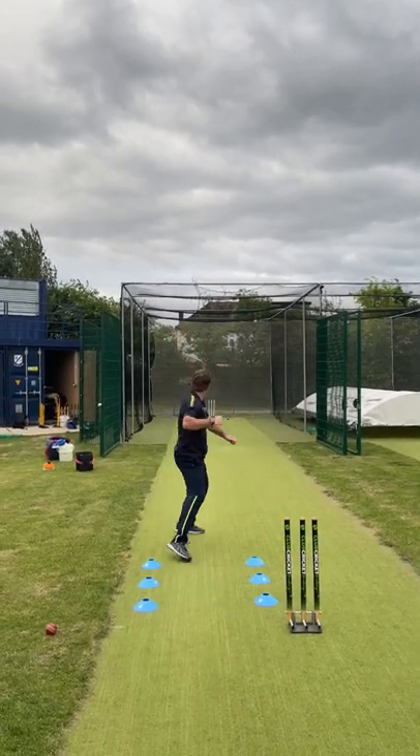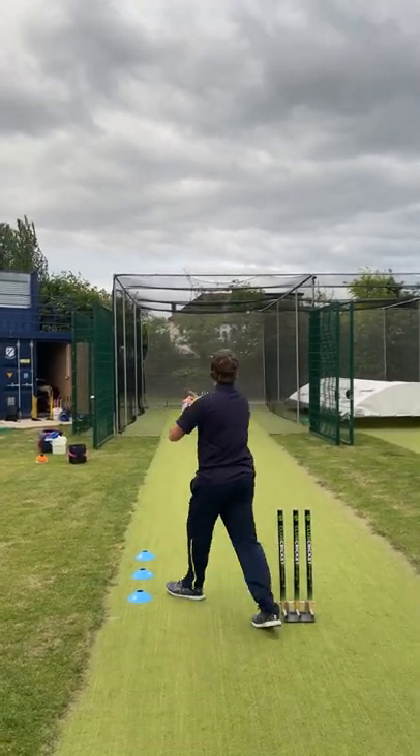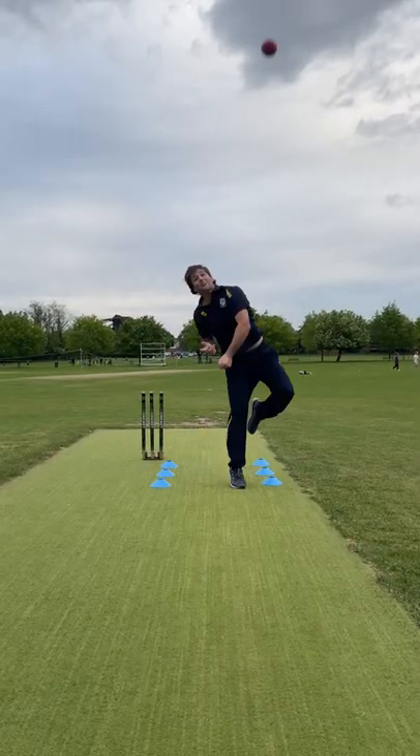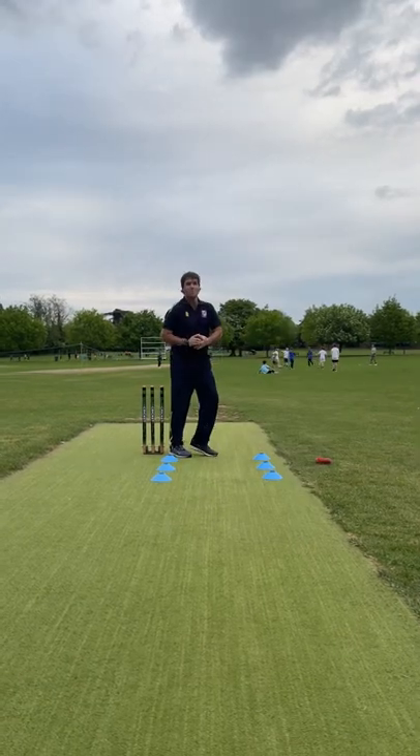Club Cricket Academy tip of the week, and today we're looking at left arm offspin. We want to make sure our hips and shoulders are pointing towards the line you want to release the ball. We want to make sure we bowl good areas to put pressure on the bat and make it hard for them to score.